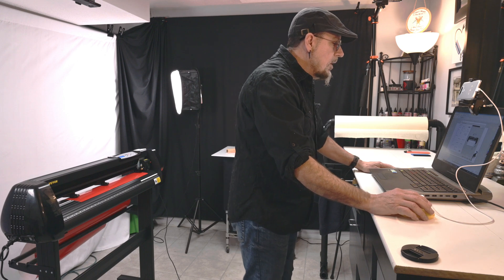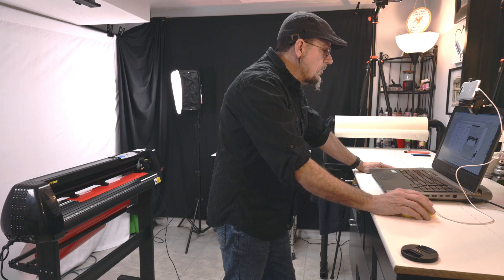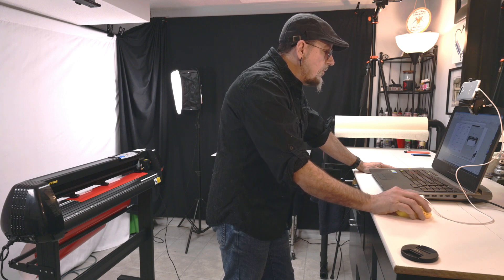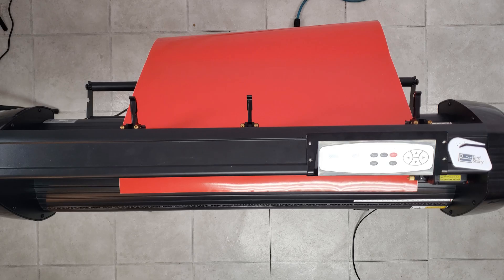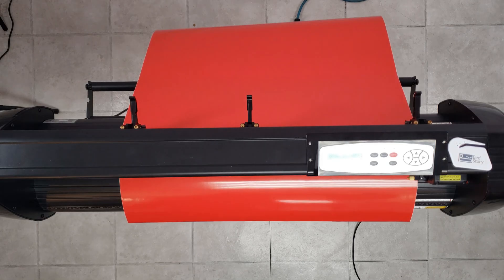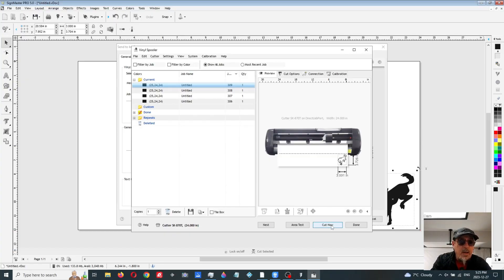Before we do that, let's say you're going to use a smaller piece of vinyl — you want to make sure your image will fit entirely on that piece of vinyl. So what we're going to do is Area Test. This will show you exactly where the vinyl will be cutting. Perfect. Let's cut now. Proceed with cutting.